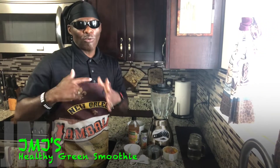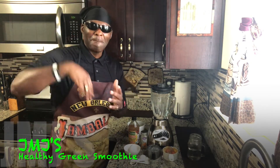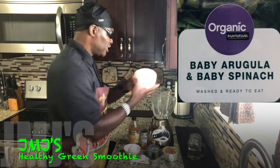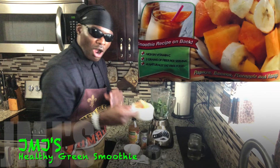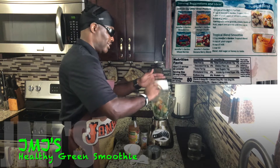Alright, welcome back to phase two of my green smoothie using pineapple, papaya, bananas, and mango. I'm going to start off with about one bowl of my baby spinach — drop that in there. Then we're going to drop the fruit in there: the papaya, banana, mango, and pineapple.